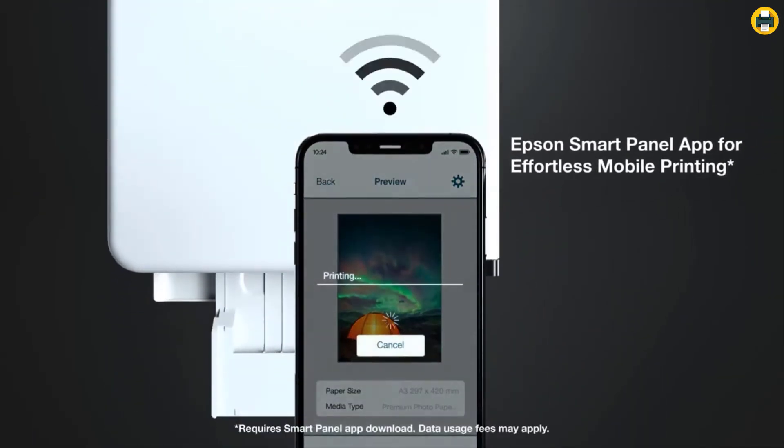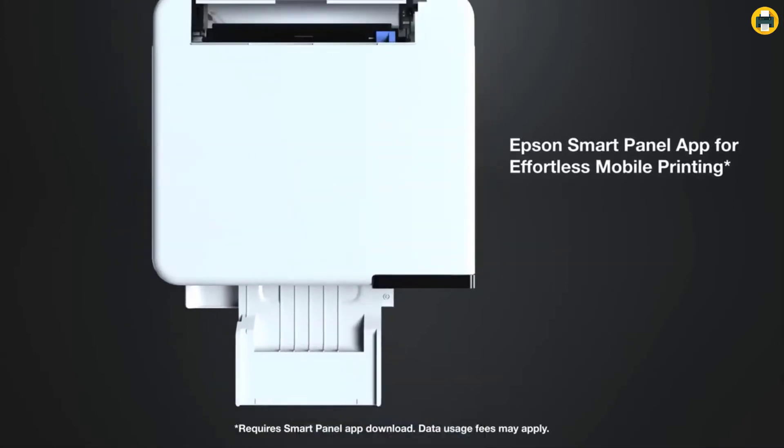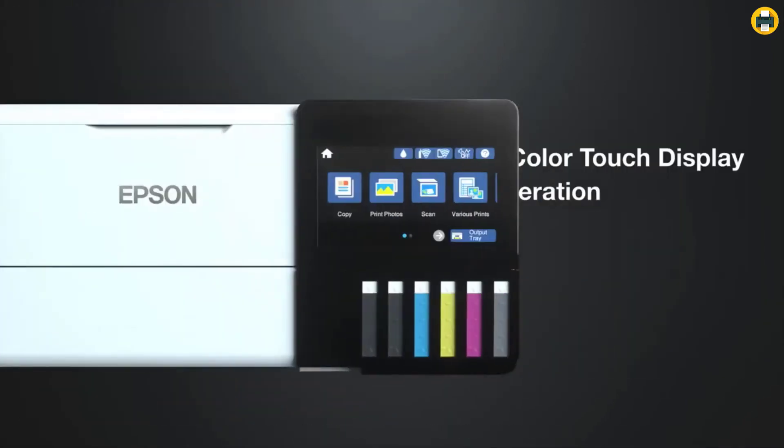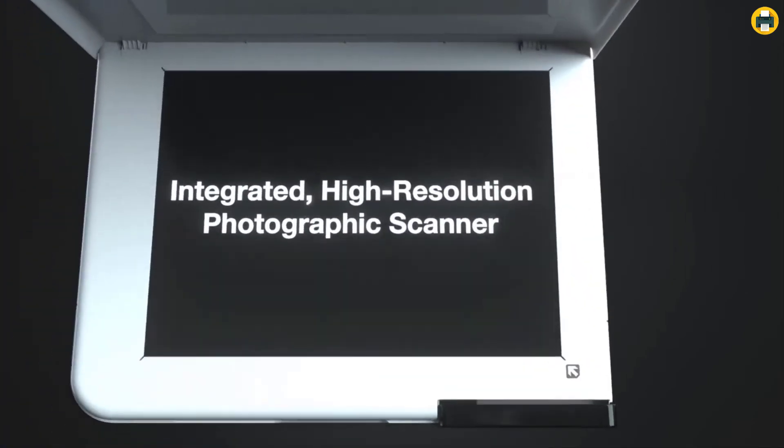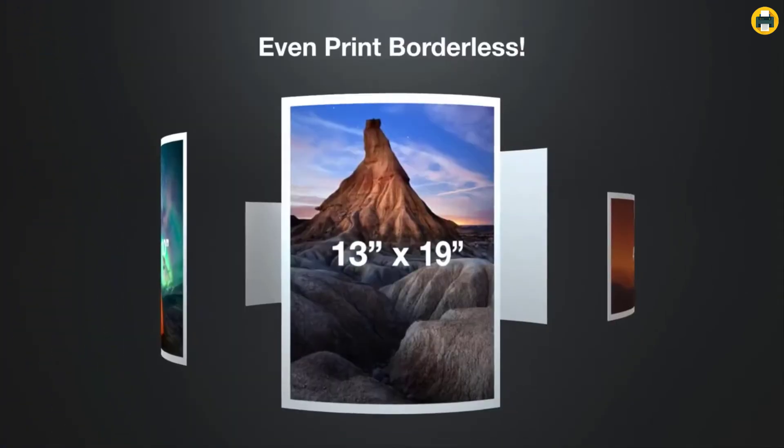Save a significant amount on photos and creative projects with affordable in-house photo printing. Print 4x6 photos for about 4 cents each, versus 40 cents with traditional ink cartridges.